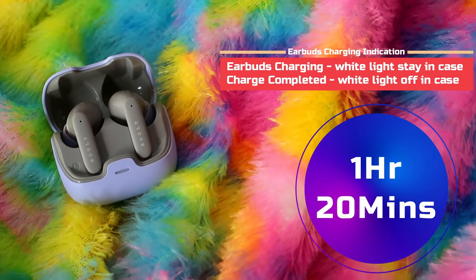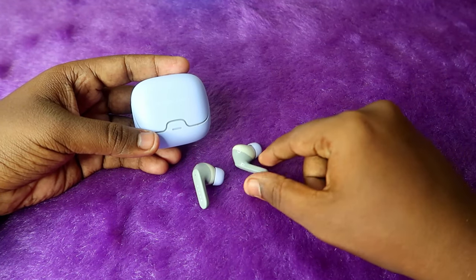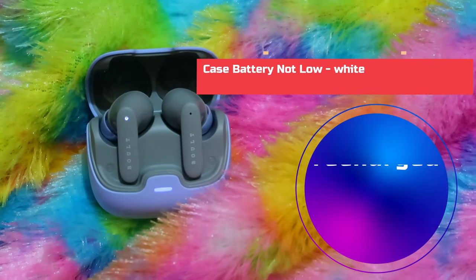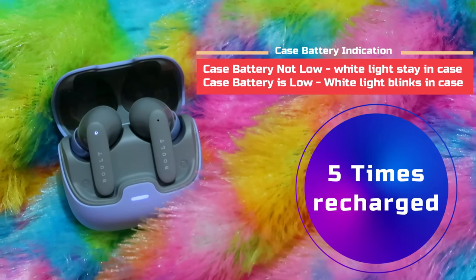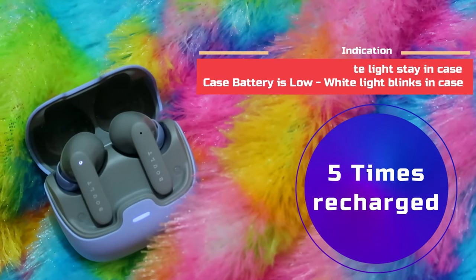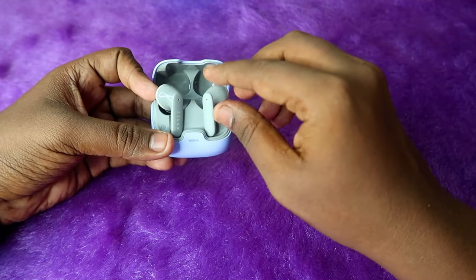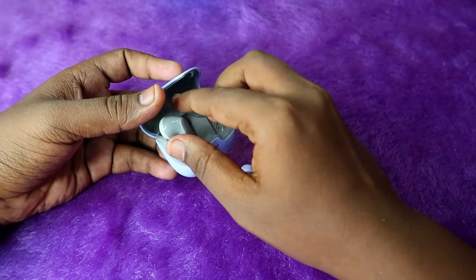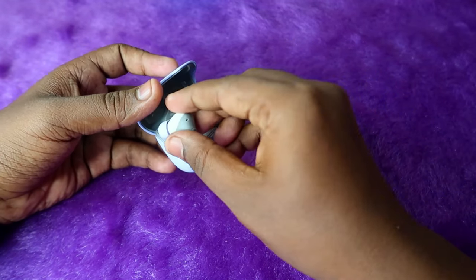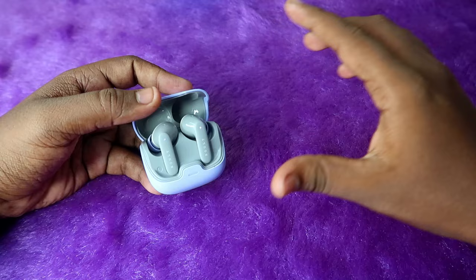To charge only the earbuds from zero to 100% using the case battery, it takes one hour and twenty minutes. You can recharge the earbuds fully from the case battery five times. On the sixth time, the earbuds only charge to 60–80% because the case battery runs out. All charging indicators are shown in the overlay.